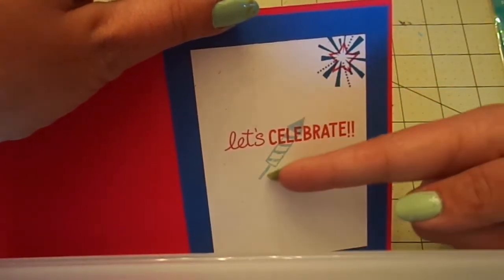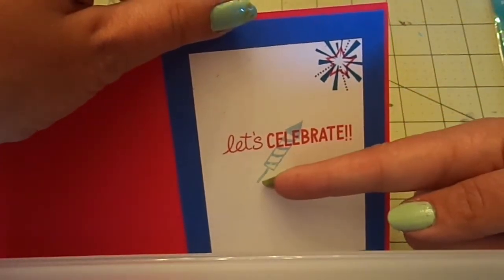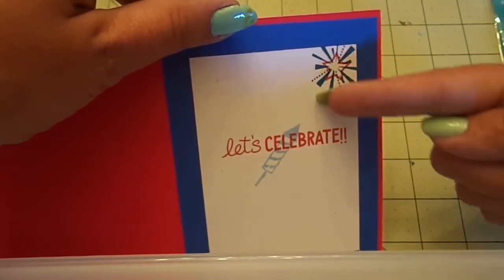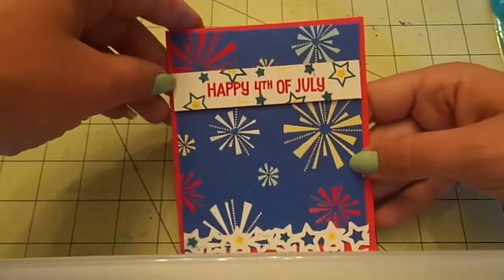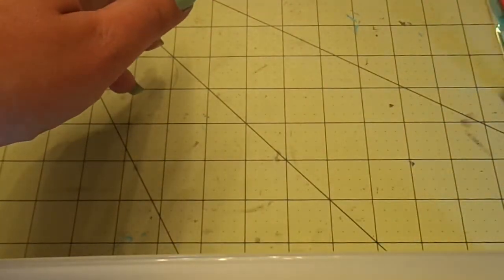The inside I just matted some blue paper then white and used the stamps again just to put 'let's celebrate.' This one here I used a light blue just to do the firework and then the boom part is up here. Super duper simple card that I'm late showing, but that's okay.